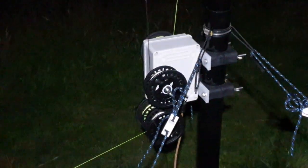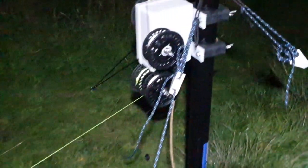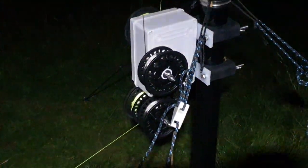On 20 meters — perfect match, almost 1 to 1. 40 meters is a little bit higher. I'm not quite sure how that is. When I had it set up at the field at home it was like 1.3 to 1, so I'm not quite sure what's going on there. This radial here is obviously the radial for 40 meters, but it's also acting as a counterpoise for 20 meters.